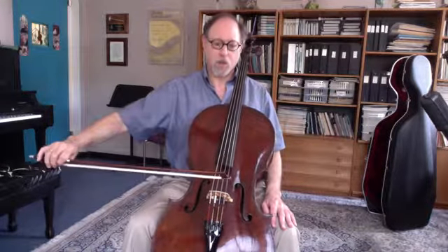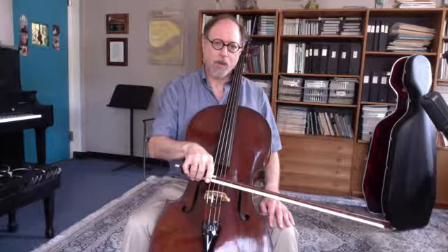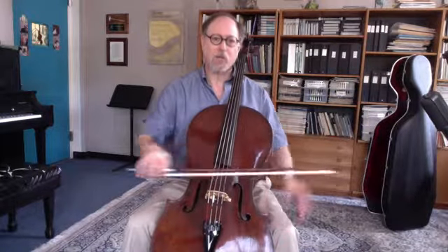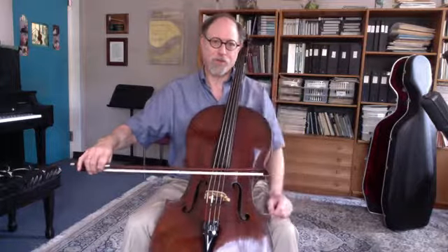The bow angle will feel like you're bowing out when you go to the tip, and that you're coming around when you're at the frog. It's an optical illusion because you're behind the cello and not right in front of the cello.